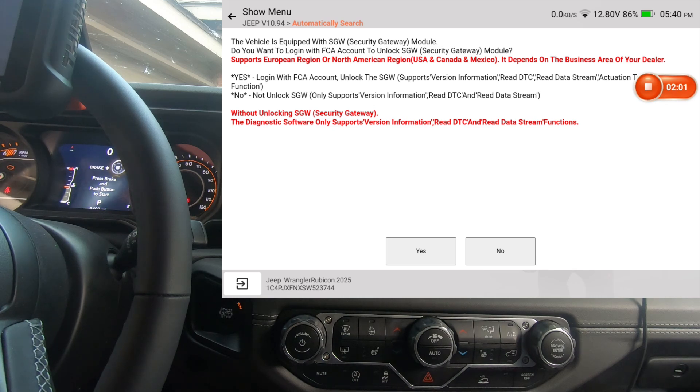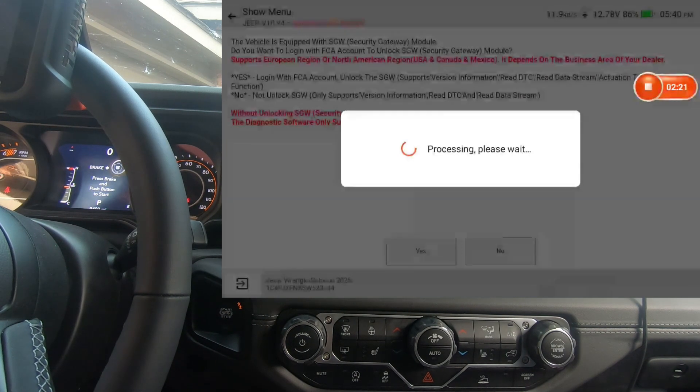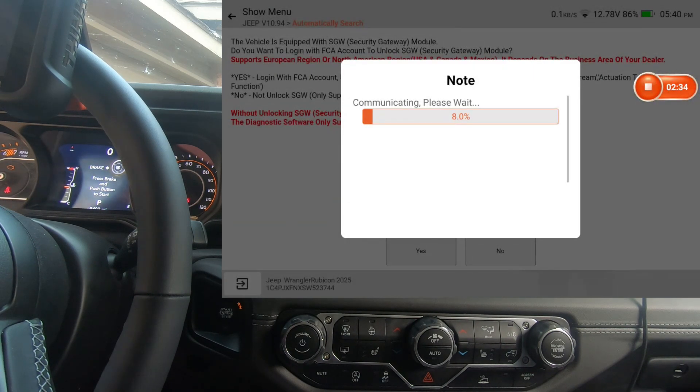This is just a disclaimer telling you this car has a secure gateway module. We're going to hit Yes — my information should already be there. If you don't have an account yet, you can hit New Registration, or go to AutoAuth.com to set it up. All you do is put in the serial number of your scanner. I'll hit OK and it comes back telling us the secure gateway module has been unlocked successfully, so we should have full bidirectional control.